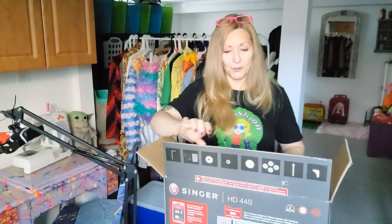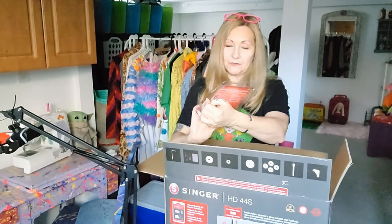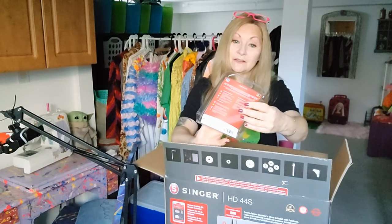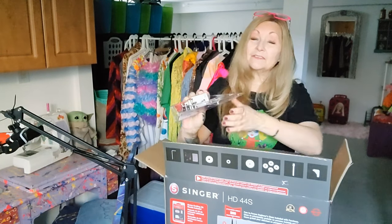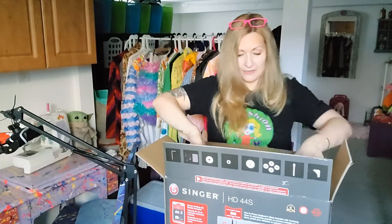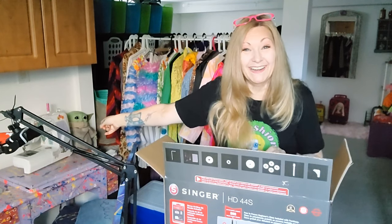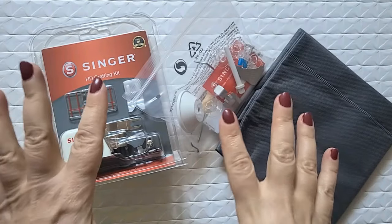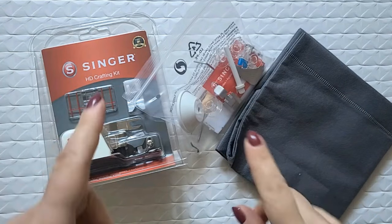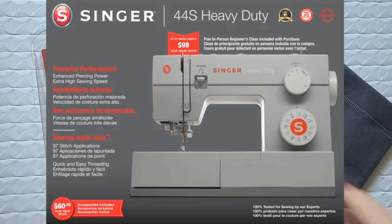I have the box open and I'm just going to take stuff out. This was like the fancy extras that it came with — something called an HD crafting kit. I don't know what that's for but I'm sure we'll figure it out! This is very heavy, so I'm going to take it out of the box and get it on my table and then take a closer look. Before we start stitching, let's check out what came with my fancy brand new Singer HD 44S super heavy duty sewing machine!